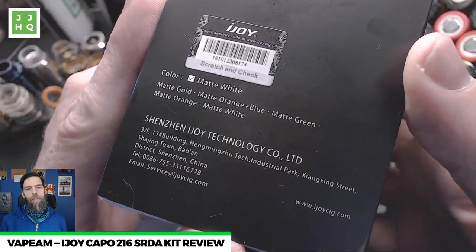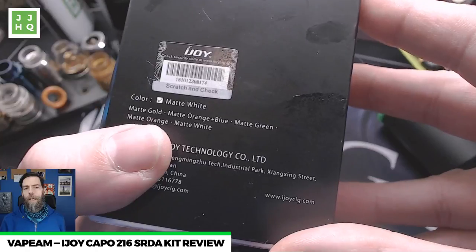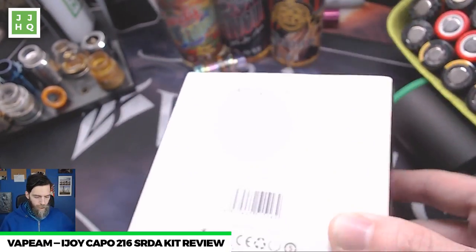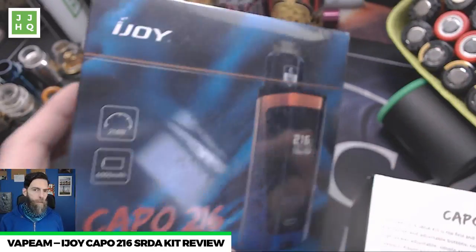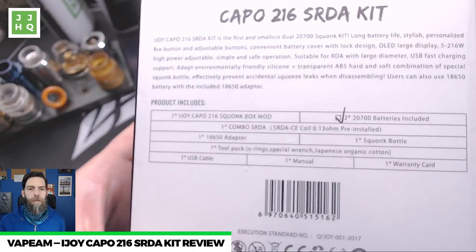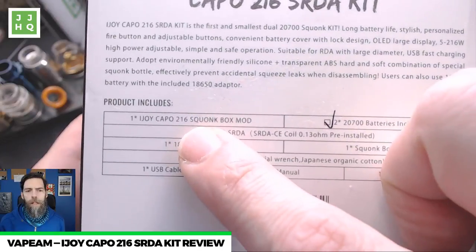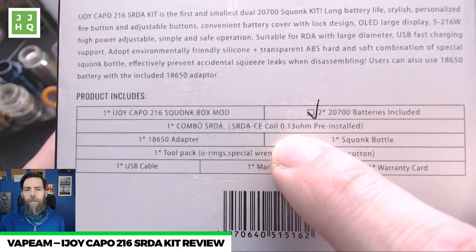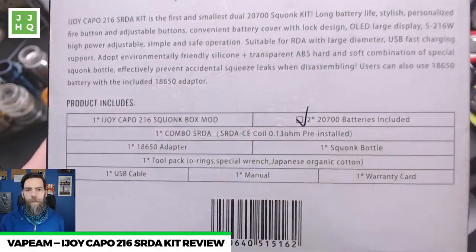This is the matte white version. It also comes in matte gold, matte orange, matte blue, and matte green. I also have one of the matte orange and blue ones that I'll be giving away on Instagram — follow us there. Inside the box: two 2700 batteries, iJoy Capo 216 squonk box mod, combo SRDA with the CE 0.13 ohm coil pre-installed, 18650 adapter, extra squonk bottle, tool pack, cable, and manual warranty card.